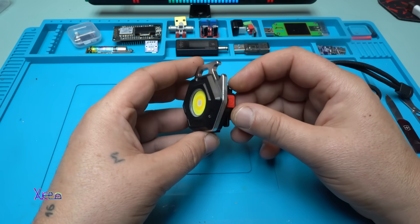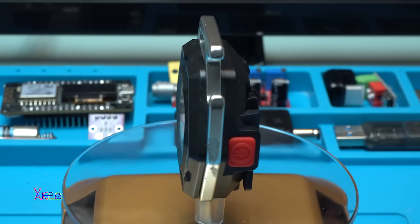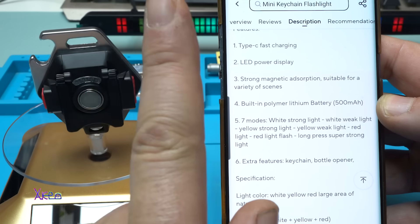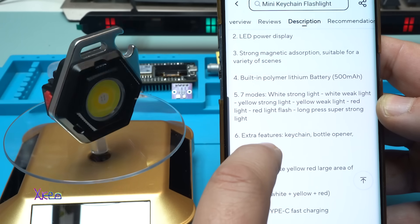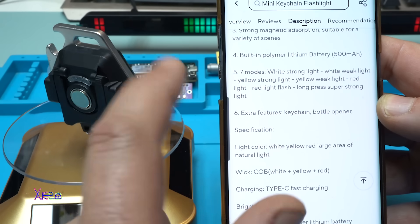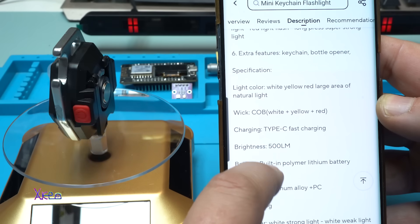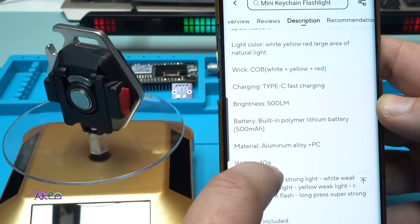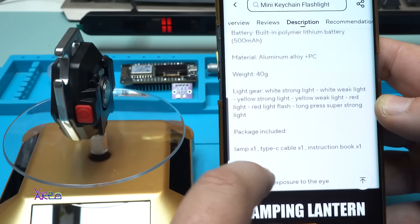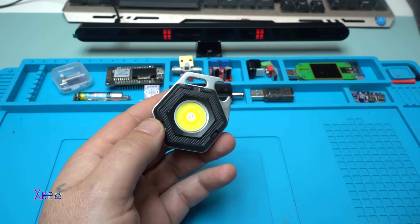Let's take a look at 360 degrees. The specifications say: LED power display, strong magnetic, suitable for variety of scenarios, built-in polymer lithium battery 500 milliamps. Seven modes: white strong light, white weak light, yellow strong, red light. Extra features: keychain, bottle opener. The LED is COB LED chip with white, yellow and red. Brightness: 500 lumens. Material: aluminum alloy and plastic. Weight: 40 grams.